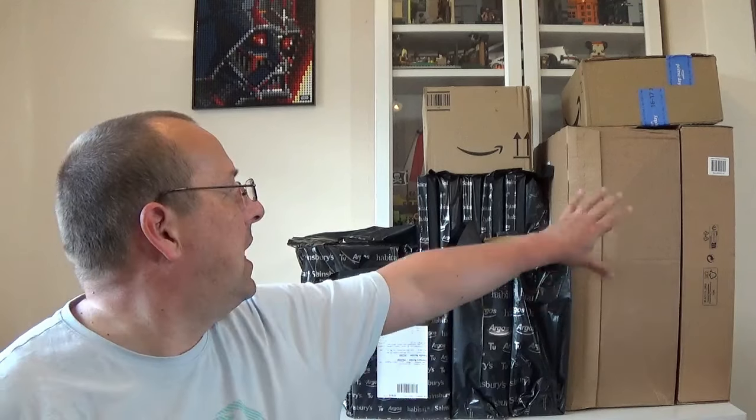Hello everyone and welcome to Ian's Bricks. As you can see behind me I've got quite a few boxes and packages to open. This is all the stuff I've been buying and have received over the last couple of weeks. I've sort of steadily been stacking things up and I've got a few boxes here.